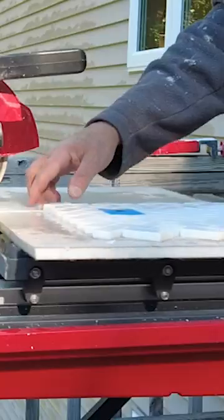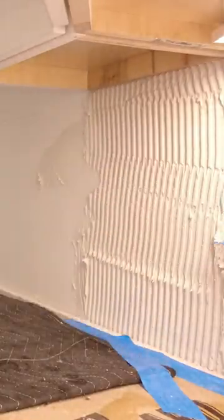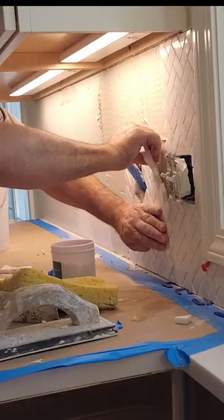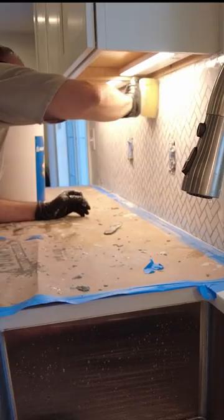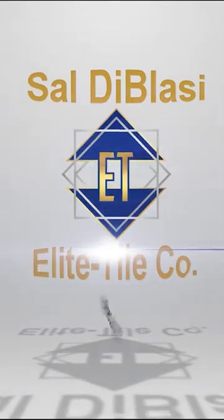I got it all marked out and labeled. I'm going to hold this cut — got all that on — and now I'm going to hit the cut.